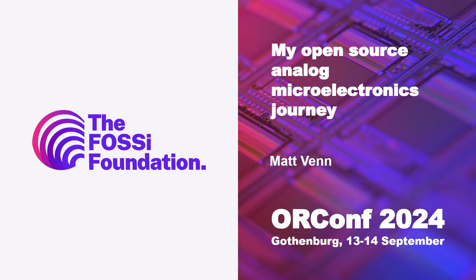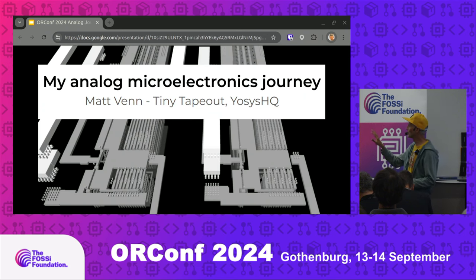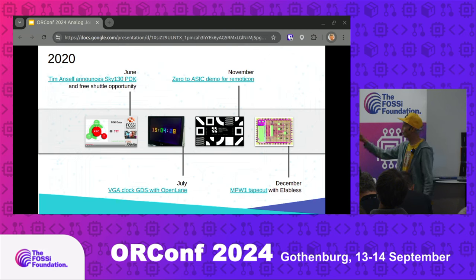Welcome Matt Venn, who's going to talk to us about his journey with analog electronics. This is going to be focusing on my experience with analog electronics. Just a little bit of context: I started on the open source ASICs in 2020 when Tim Ansell announced the free tape out opportunity. Without that I definitely wouldn't be here, wouldn't have done any tape outs — that made a huge impact. And that was all live streamed on the FOSSI dial-up during the pandemic.